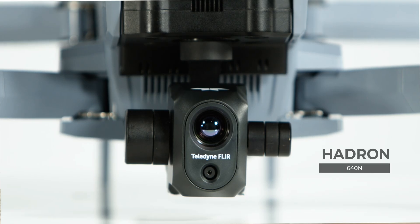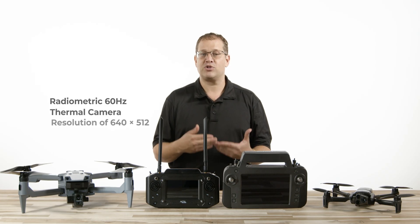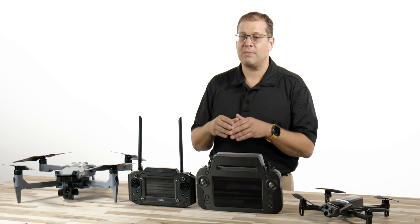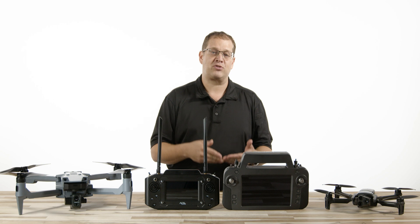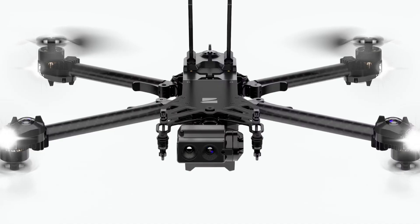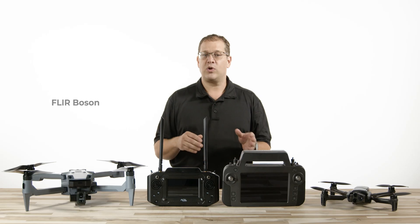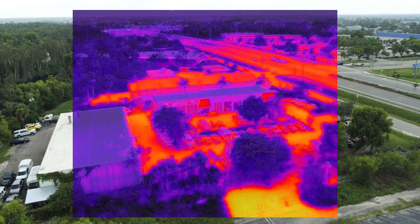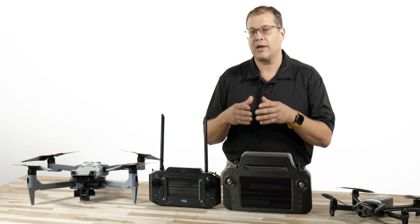The Hadron 640R has a radiometric 60 Hz thermal camera with an impressive resolution of 640x512. The radiometric data allows us to make thermal maps, unlike other cameras that are thermal but do not have the radiometric data embedded in the image, such as the older FLIR Boson found on the Skydio X2 and the Parrot Anafi USA, which is only 320x256 — good picture quality, but having double the resolution can make a world of difference.